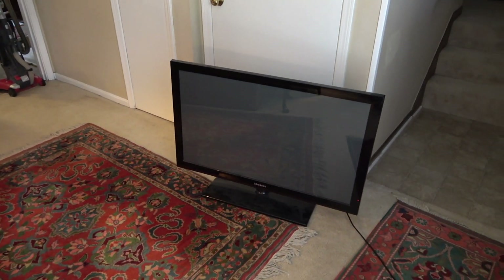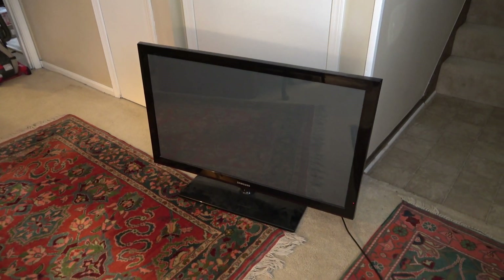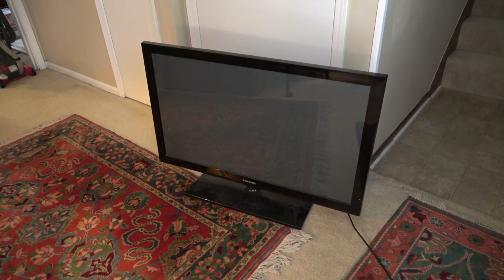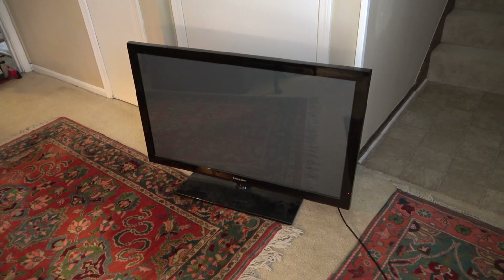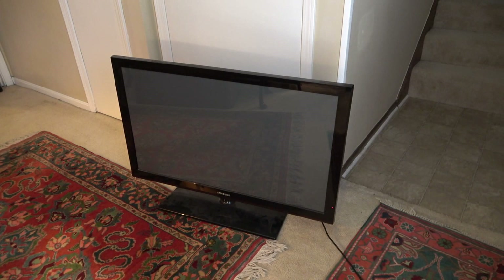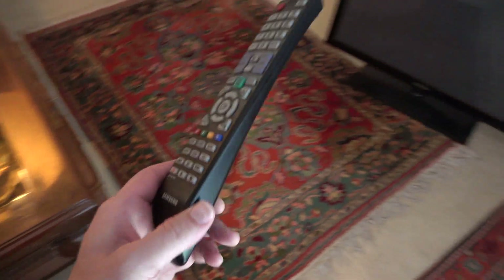Hey, what's up everybody? Brad the Getologist here. Here we see a television that I just picked up down the street from me that was in the garbage. I was walking with my daughter and we came upon a garbage pile that had a new television box in it. Usually when you see a new television box, you'll almost always see the old television sitting beside it. Sure enough, there it was — the old TV. They even left the remote for the thing.